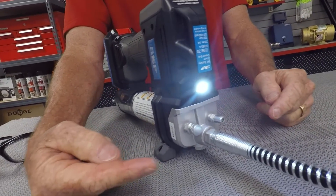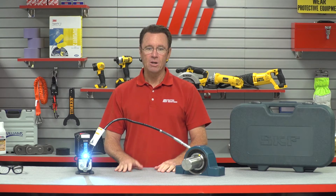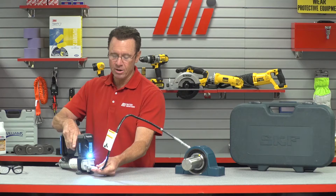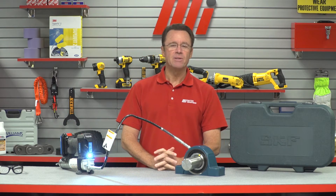And how about that LED light? Isn't that awesome? Pretty bright. It eliminates the need for a headlamp or flashlight, and it's also got a sturdy three-foot-long hose with a spring guard right here and right here — which prevents kinks.